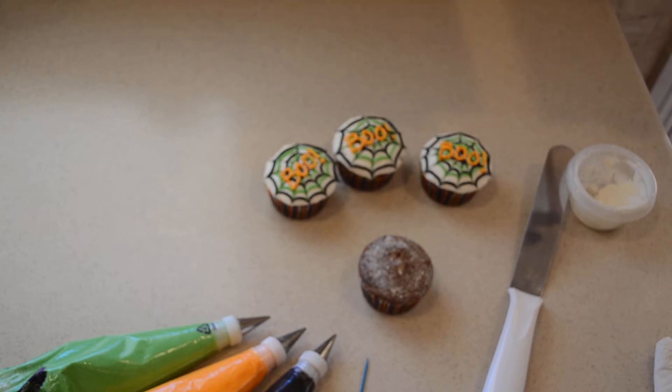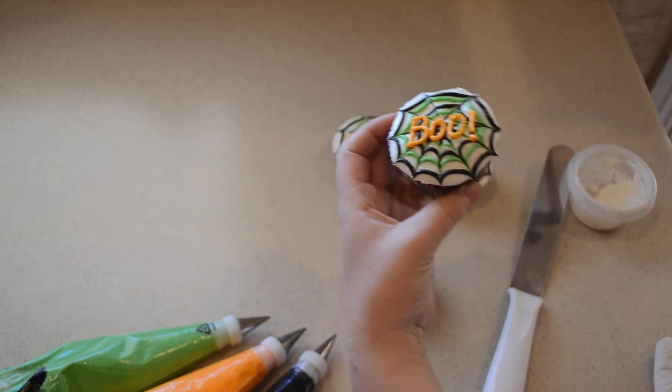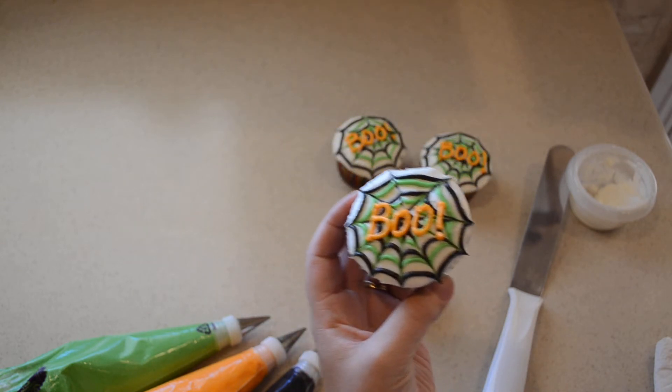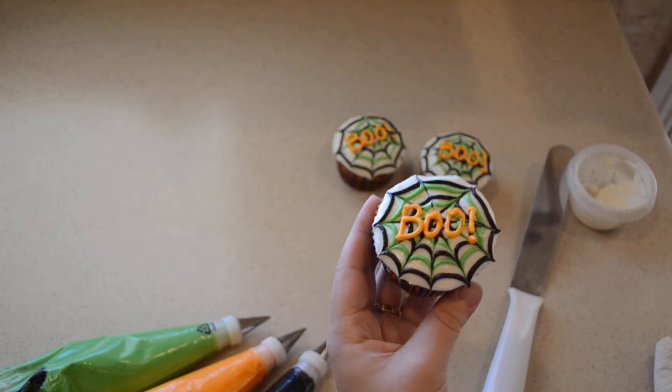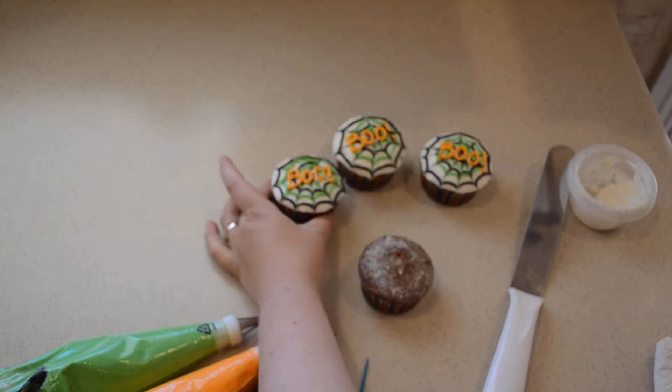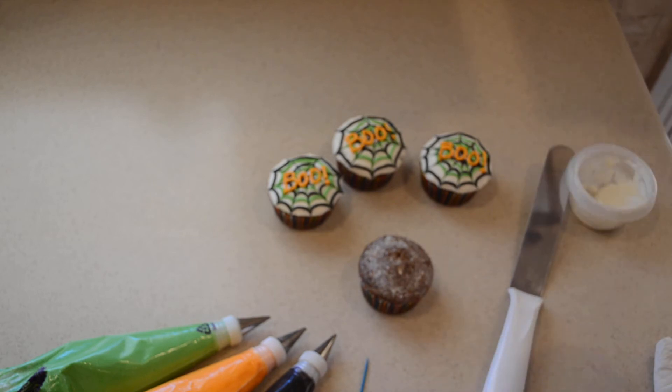I decided to show you guys how I made my little Boo Cupcakes. There's nothing terribly fancy about them — they're really easy to do. Here's the little Boo Cupcake for you. It's got a little spiderweb and then the word Boo. I'll show you how to make your frosting kind of smooth, then how to do the spiderweb part, and then we'll write Boo on it.